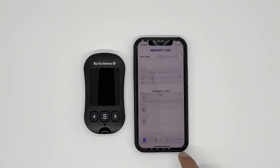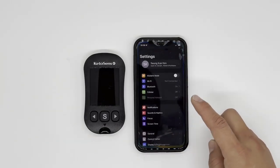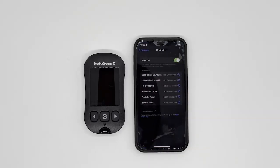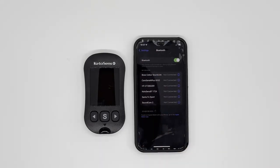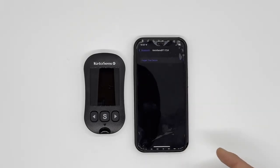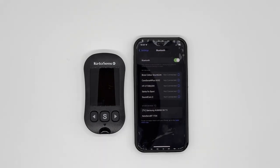Now let's go to your phone settings. When you go to phone settings, you'll see a section where you can see the Bluetooth paired devices. Under that list, you will see KetoSense BT with four digits. If you do not, that's completely fine. Make sure to forget this device from your phone, so this phone has no information about this meter whatsoever.